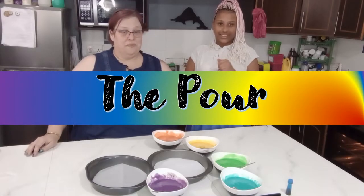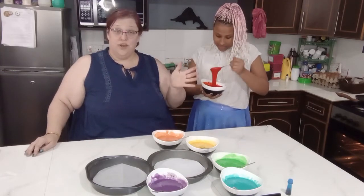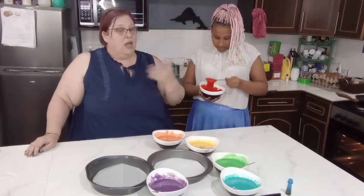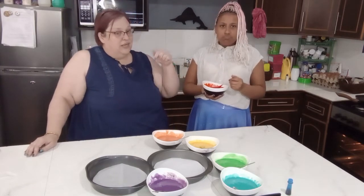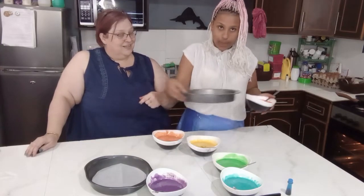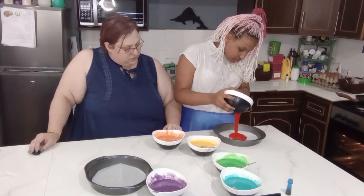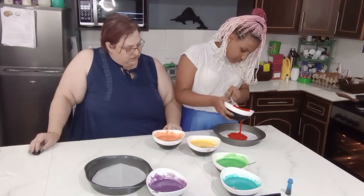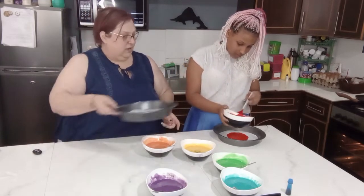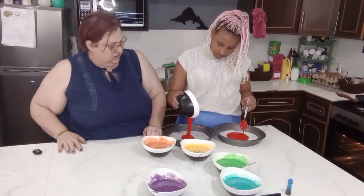Now comes the fun part! We have the baking pans. Our oven is preheating to 350 degrees Fahrenheit or 180 degrees Celsius. The baking pans are lined with parchment paper and we're going to pour the batter one color at a time into each pan — half of each color goes into one pan. Start with the red because we're doing a rainbow. Pour about half of it into the center of each pan, aiming straight for the center. All of the red is going to go into these two bowls, so just try to get it in there evenly.